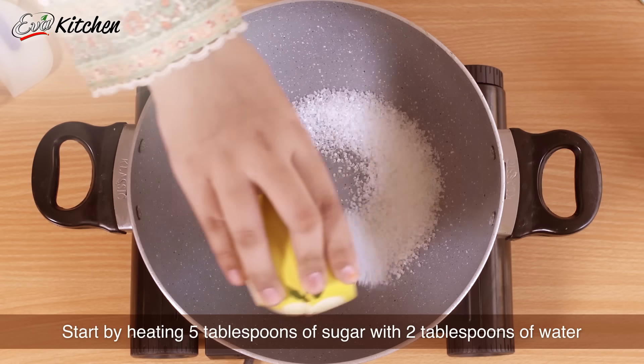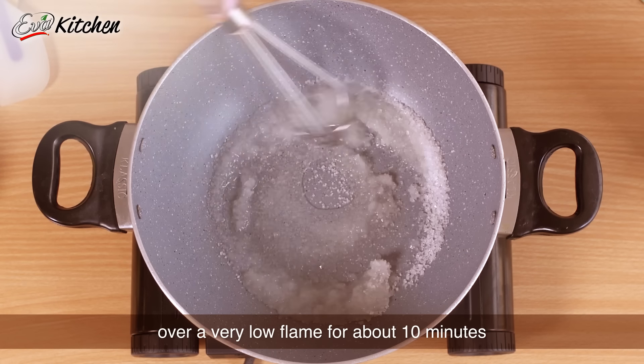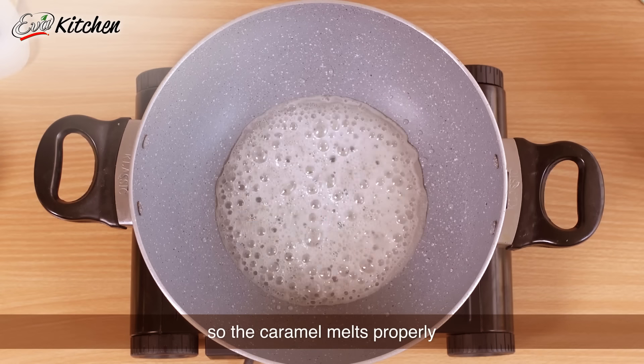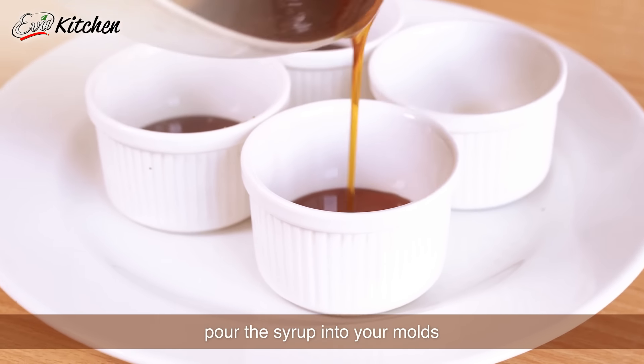Start off by heating 5 tbsp of sugar with 2 tbsp of water over a very low flame for about 10 minutes. Make sure you don't touch it so that the caramel melts properly. Once the caramel is ready, pour this syrup into your molds.